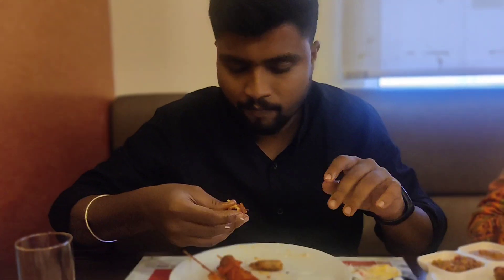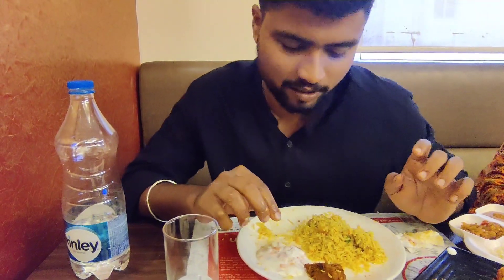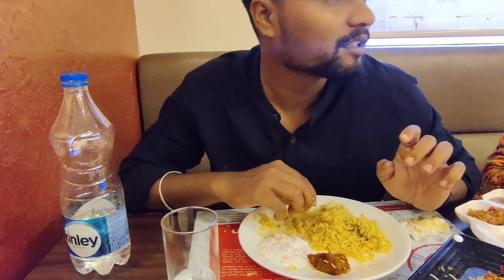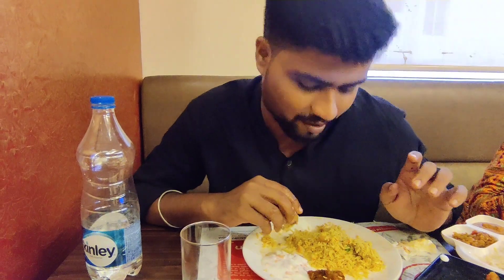They are eating a potato. The chicken is eating with prawns — it's the same thing. I don't know what to do, it's prawns. Now we have to eat a banana. There is a Mughal Biryani. The Mughal Biryani — this is a Mughal Biryani. It is a Mughal Biryani.